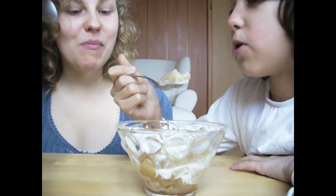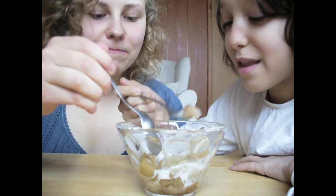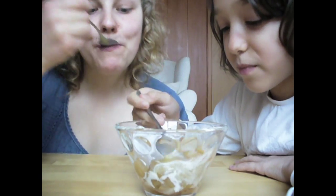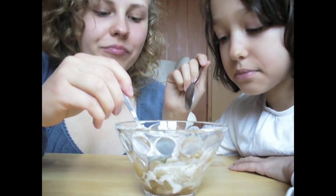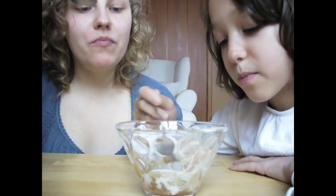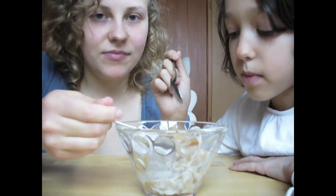We didn't have that many ingredients — we finished the sugar packet, so less sugar. When you make this dessert, enjoy. Send some ideas for other simple desserts. Subscribe and bye!